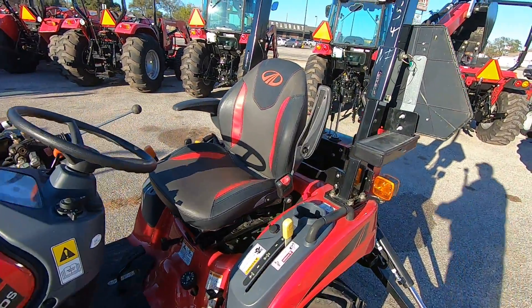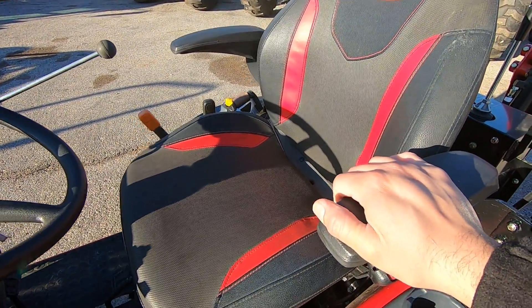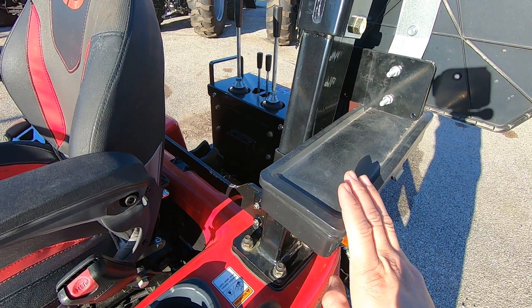This does have the new M Comfort seat — it's very comfortable. It also has armrests so you can work on your property all day without getting fatigued. It also has a toolbox so you can take tools with you when you're out in your pasture.